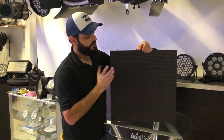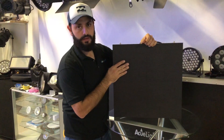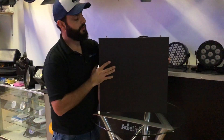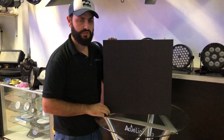Hi, this is Arthur from Acue Lighting. I want to show you our P3.91 front service LED video wall tiles. These are 50 by 50 centimeter tiles — in inches, about 19.75 by 19.75.